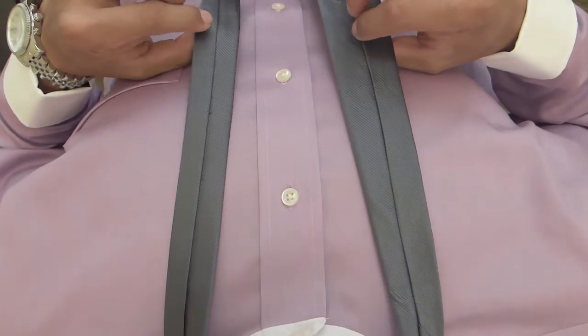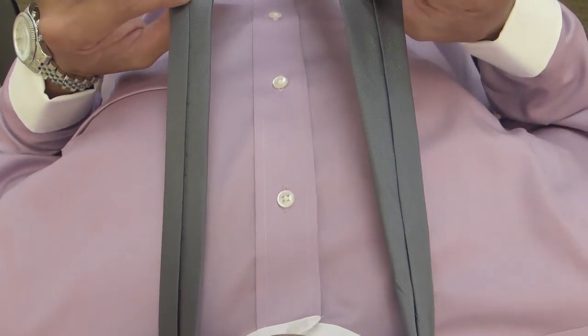Hey, this is Matt from Triple Nine. Here's how to tie the simple knot. It's a very easy knot to tie and it's good for taller individuals who need an extra length. Here it is from my perspective — notice how the seams are facing away from me.